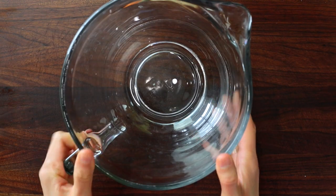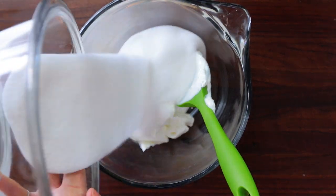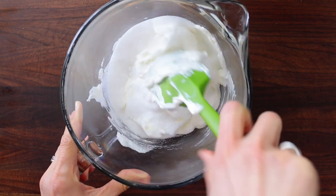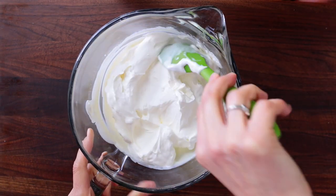In a separate dish, combine 16 ounces of sour cream and one cup plus two tablespoons of sugar. Stir those together until well blended, then fold in the whipped cream.